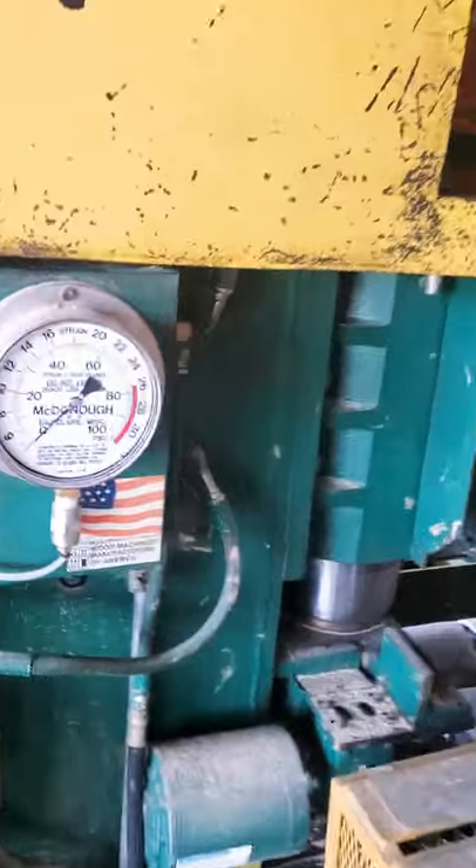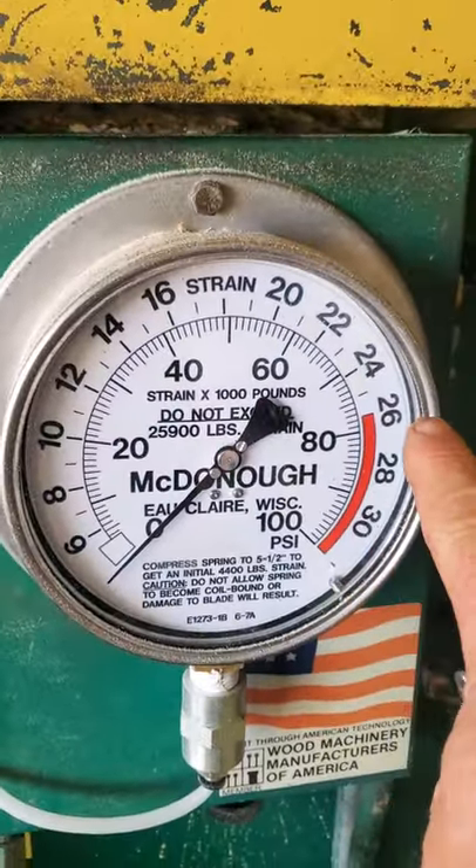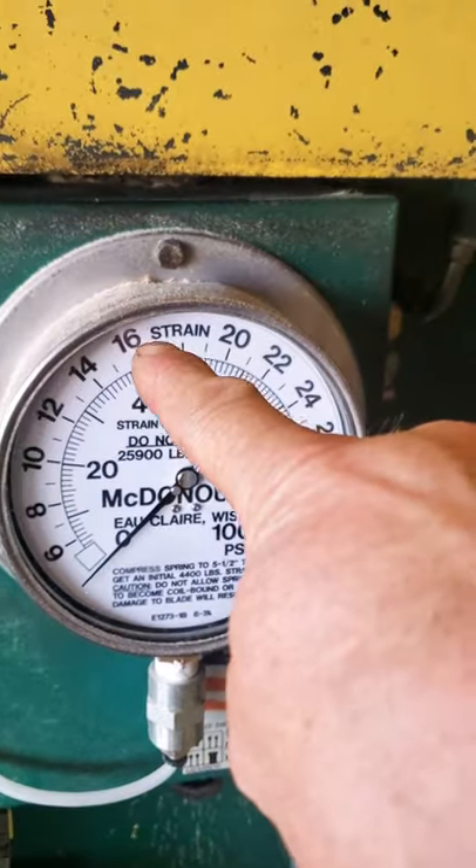I had a little trouble with this resaw. This here sets the string almost all the way up in the red — didn't know it. It's actually supposed to be around 16, and what it does is it strains up.